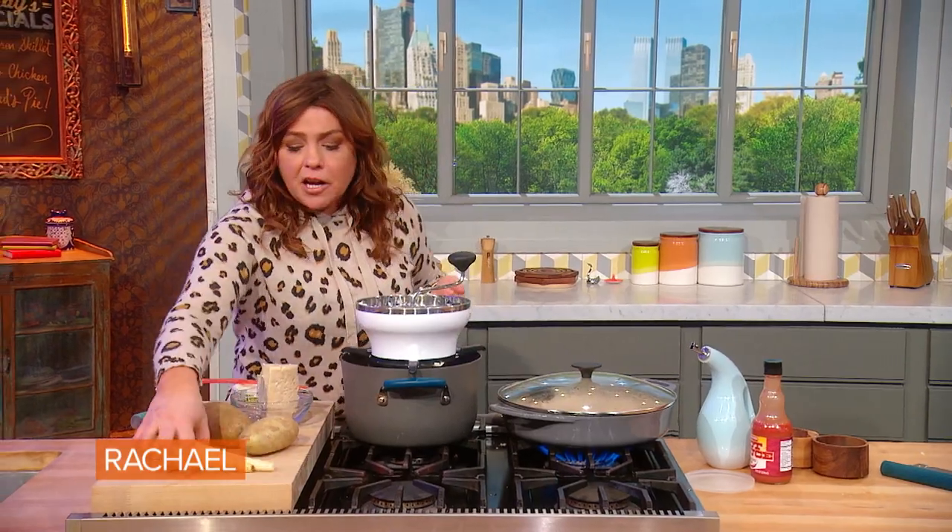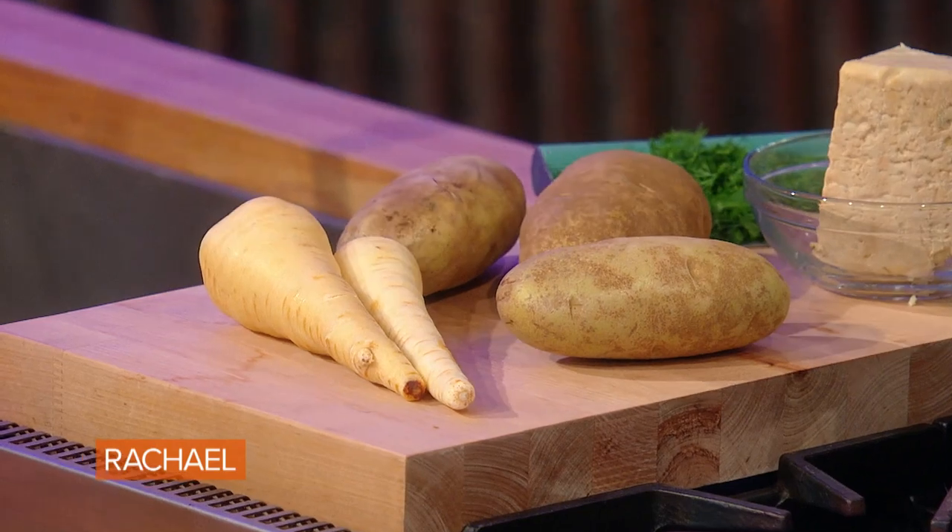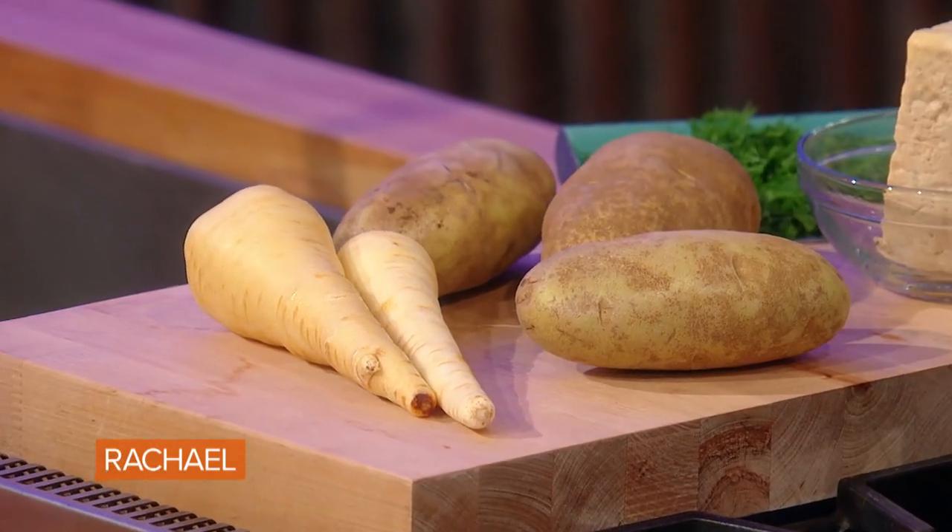I'm going to show you what I cooked up in this pot. I cut up a couple of parsnips — that's like a carrot with an attitude, slightly spicy — and cubed them up in slightly larger chunks.